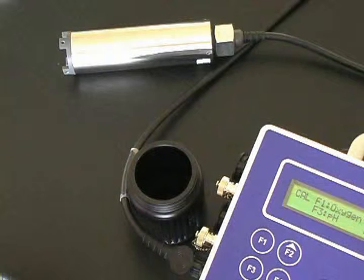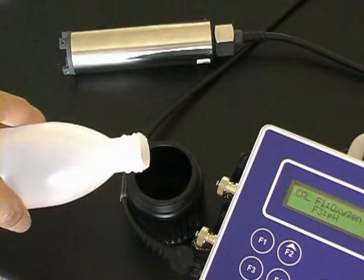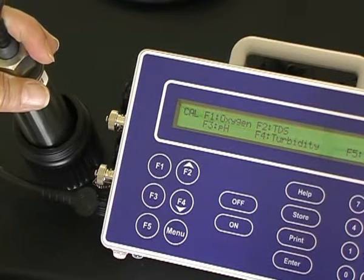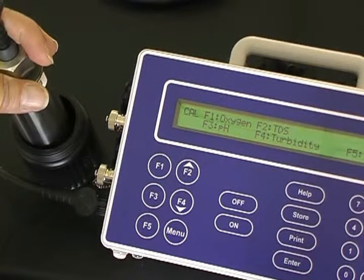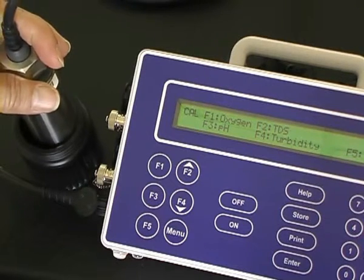The first point calibration of the turbidity sensor is in deionized water in a black jar. Pour the deionized water into the jar. Place the turbidity sensor in the jar, but do not allow it to touch the bottom. It should have at least 30mm underneath and around its sides.